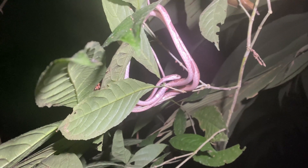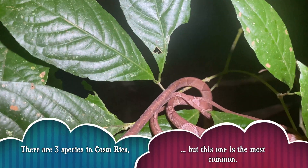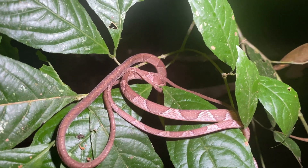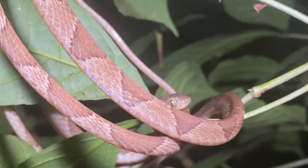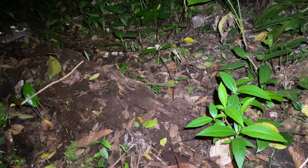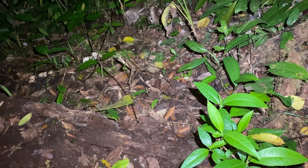Some Blunthead Tree Snake coiled up. Here is snake number three — and it is a little Blunthead Tree Snake, just a juvenile. Look at the camouflage — can you even see it yet?